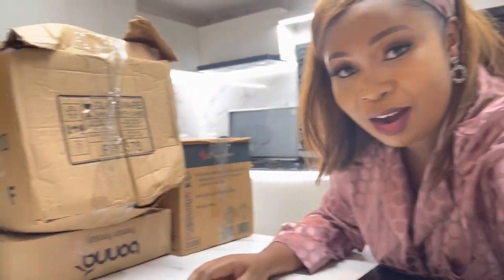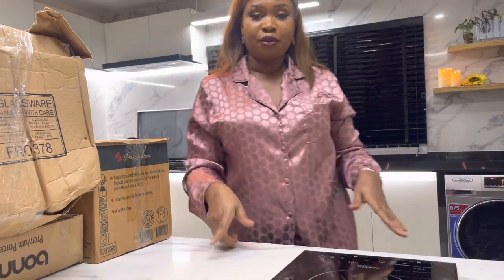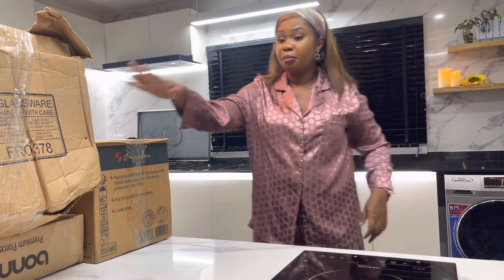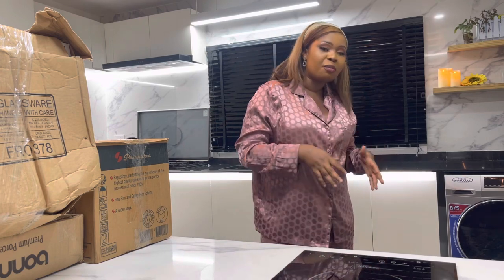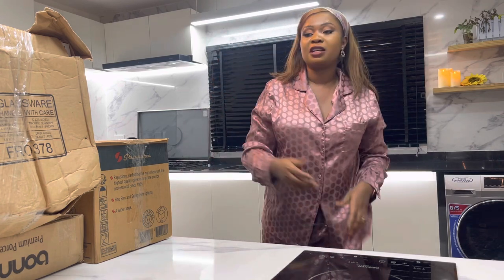Hi, how are you all doing? One of you reminded me that I promised an unboxing video, and I have a lot of boxes to unbox. These boxes contain plates and cups — some I got from Turkey, and some I got locally. I needed to buy some extra glass cups because the ones in my house were not a complete set, in case you have lots of visitors. The plates I bought from Turkey can be used at home and also in the studio to plate food after cooking.